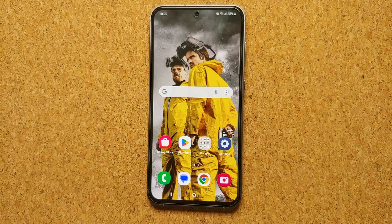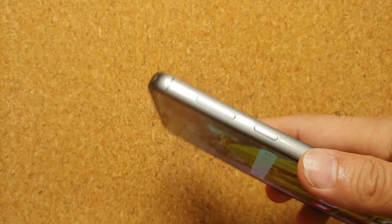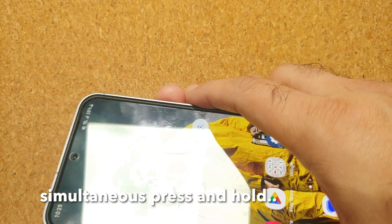The third option is for when your touchscreen is not working or your S23 FE is frozen. How do you access the power menu to power off or restart? All you need to do is simultaneously press Volume Down and the side key or Bixby button.